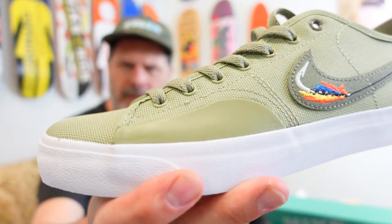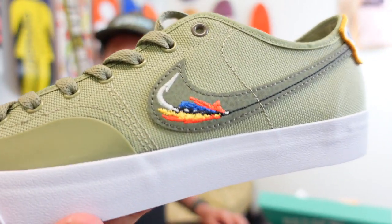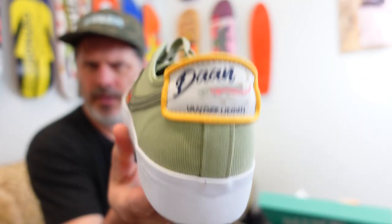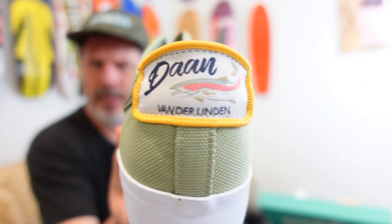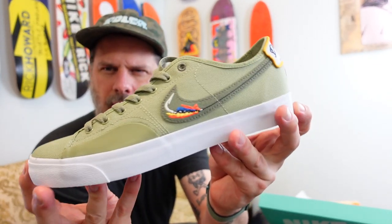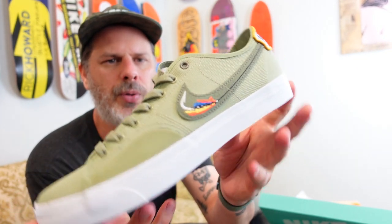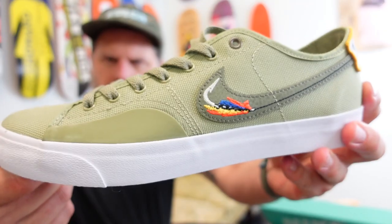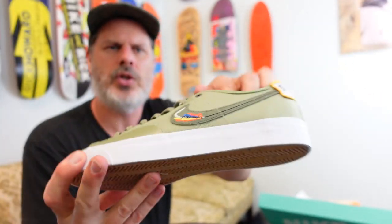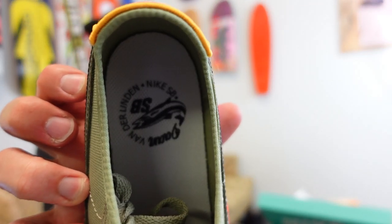This green color — kind of a moss or khaki-moss — is very sick. The colors pop really well. There's your heel again. I thought there were apparel tie-ins with this collab, but we haven't gotten the apparel yet — we'll probably get that like six months after the shoe release.